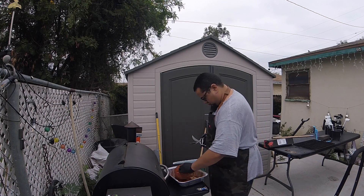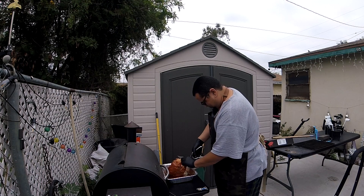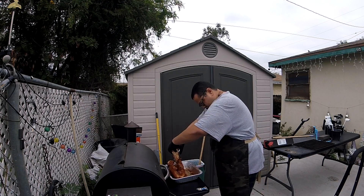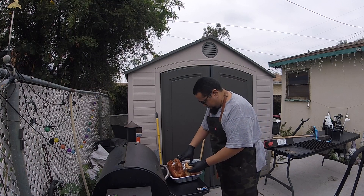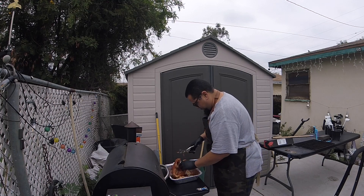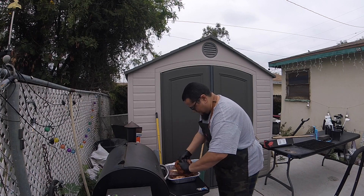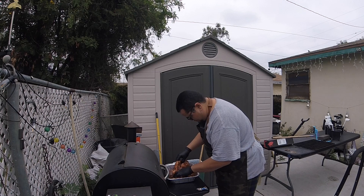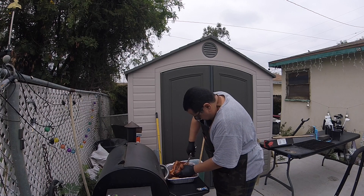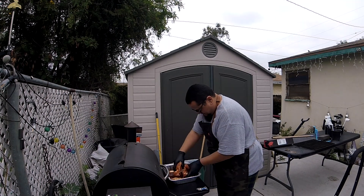I wanted to kind of spatchcock it — never really done this with the breast, so I just winged it, no pun intended. We went ahead and got the Messermeister shears and cut out whatever was in there — neck, gizzard, spine — and just left it in the tray for flavor and the juices to soak in. Like a hot knife through butter — those shears don't mess around, man. Those things are money; they're worth every penny and they're really not that expensive. Go ahead and pick yourself up a pair — I'll leave a link in the description.